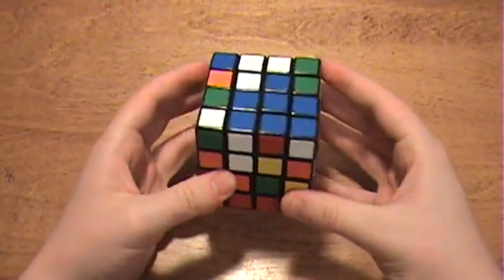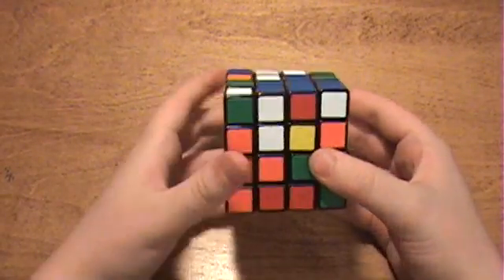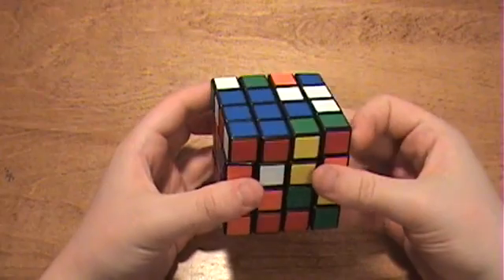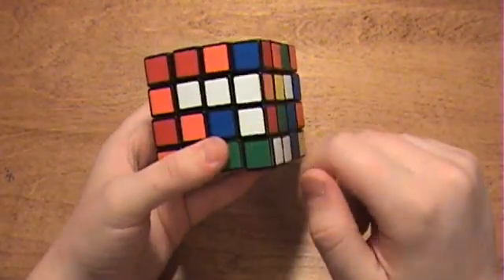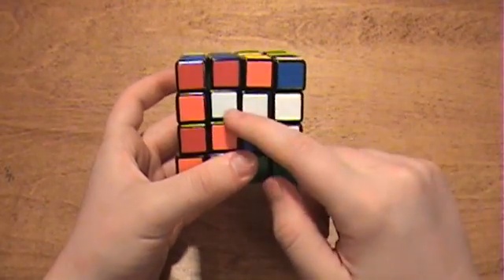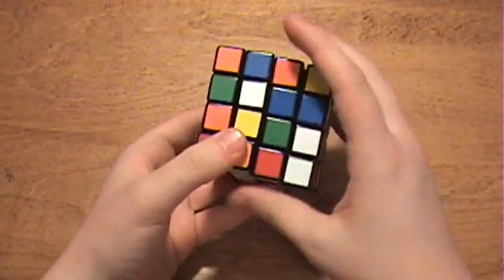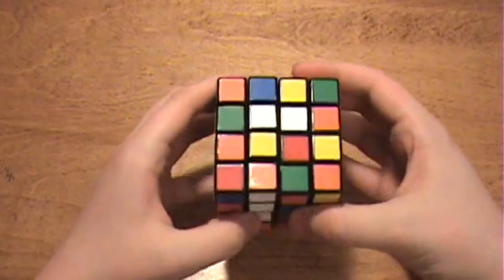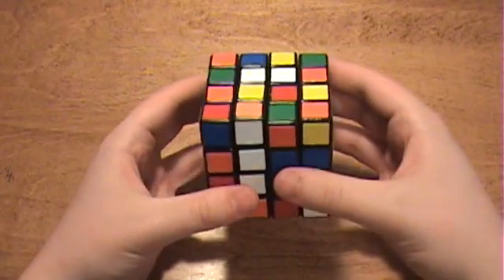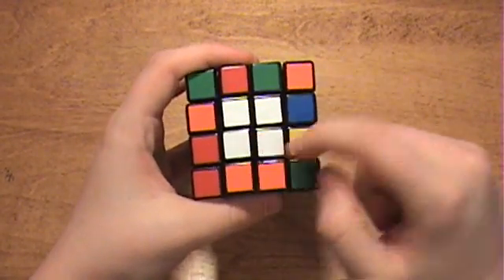The first center we are going to solve is the white one. So we'll just pick a white centerpiece like this one and find another one to pair it with, and that will form a 2x1 bar. What we want to do is form another 2x1 bar and then fit it in with this one. So find another centerpiece and connect them to form another 2x1 bar, and then turn it and connect it in place to form a center.